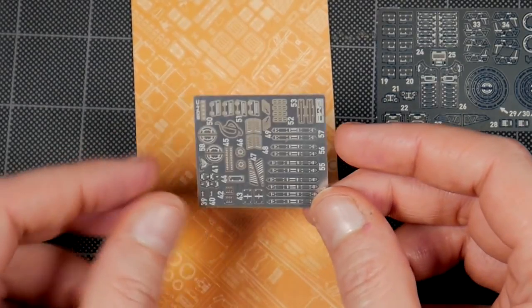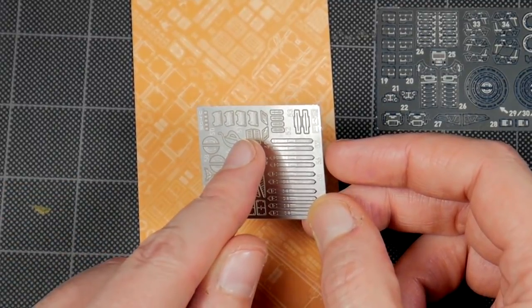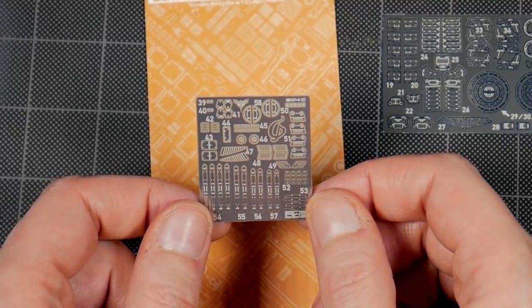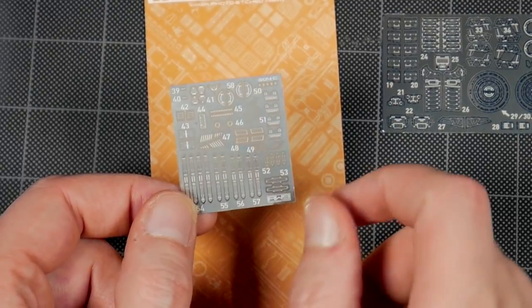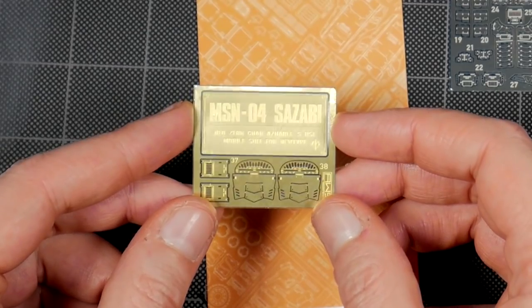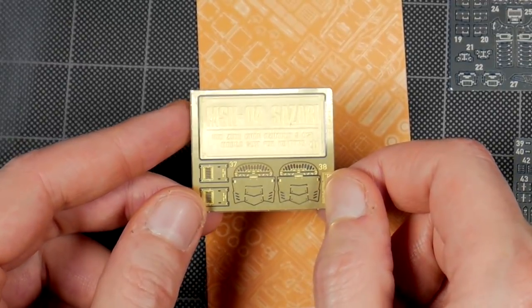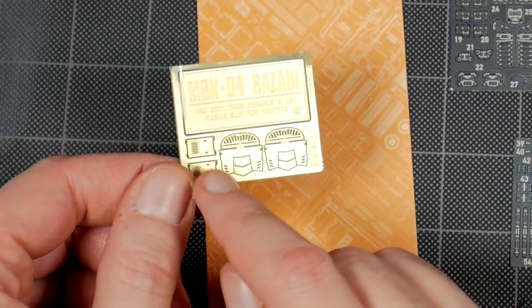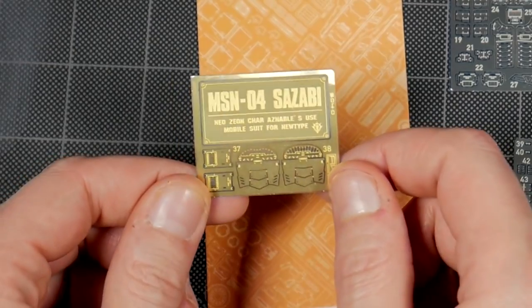You have a little Zeon symbol over here, and a symbol to go onto the skirt. Now this one is pretty thin so you want to be careful when handling these. You have nice photo etch pieces for going onto the collar of the Sazabi. On here you get a nice brass nameplate — shiny shiny — to be able to put on a base for your kit. That is a super cool thing. These go on the inside of the shoulder pauldrons, and then I'm not sure where these go — I think on the sides or something like that.